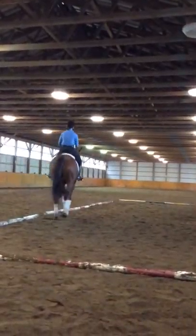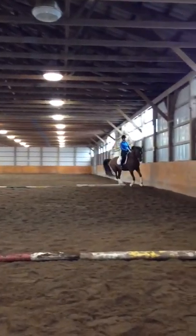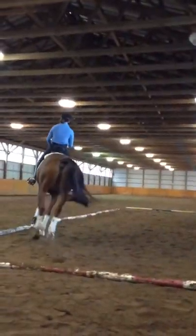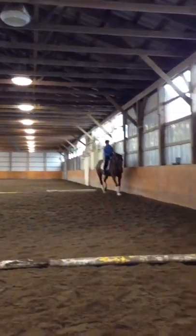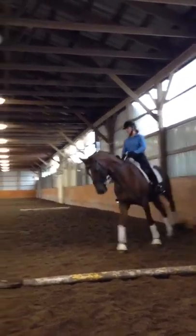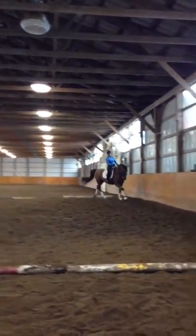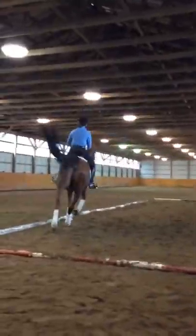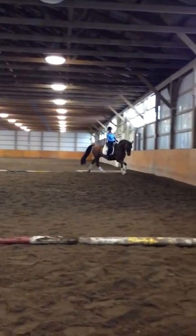Right leg forward, left leg up. Again, watch out. Yeah, that's good. Right leg forward. Good. Good. Very good. Good. Good.